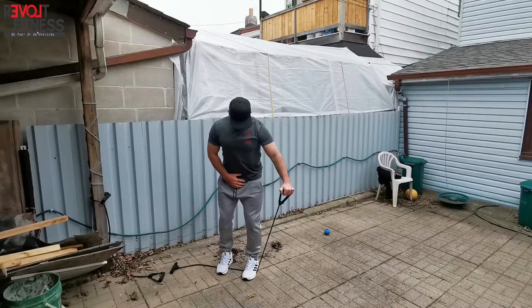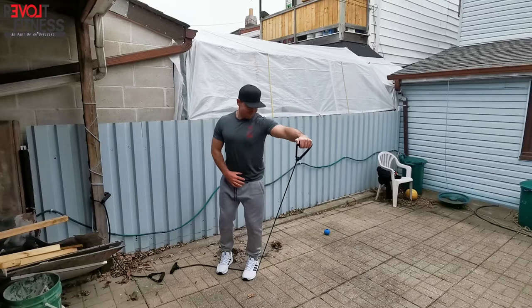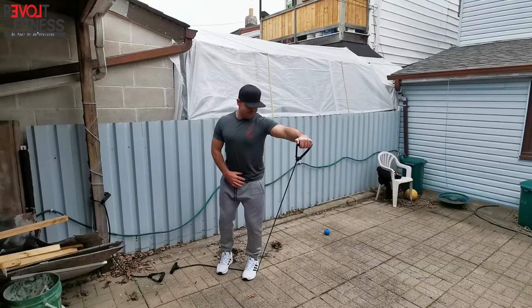Hi guys, banded side lateral — overloaded in the shorts. So athletic stance, weight on top of the band — you'll notice I'm standing on the band. Exactly the same setup as in the gym: we're going to take that arm slightly in front of us, still imagining like we're going to touch the side walls, and that band tension is going to kick in hard at the top.